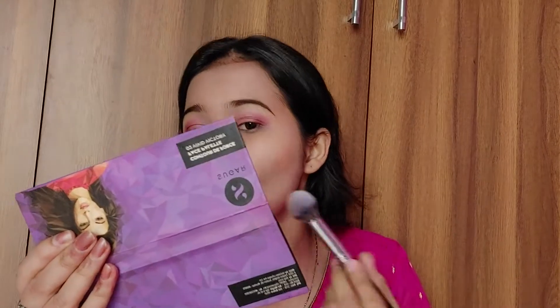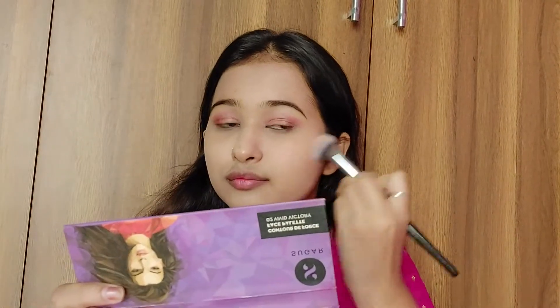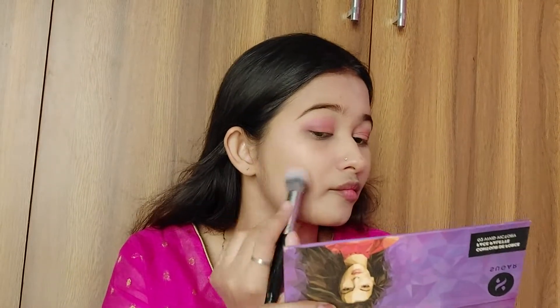Next, to add depth and shadow to my face, I'm contouring so it gives dimension and a nice shadow effect. If you don't like contouring, you can definitely skip this step.